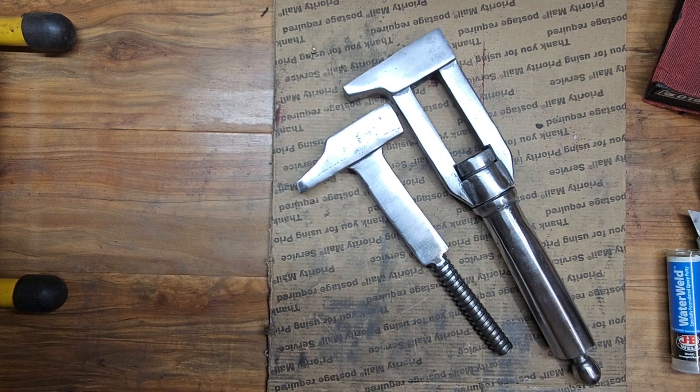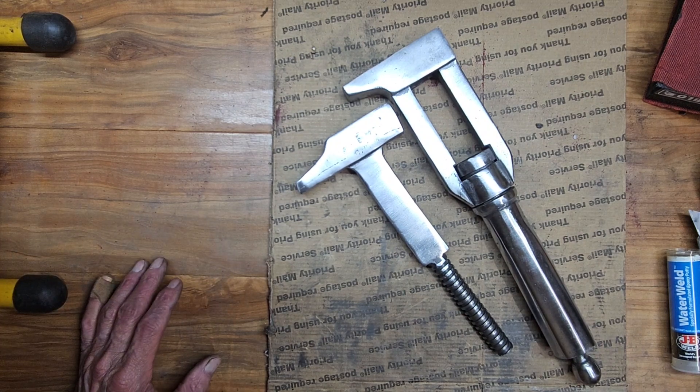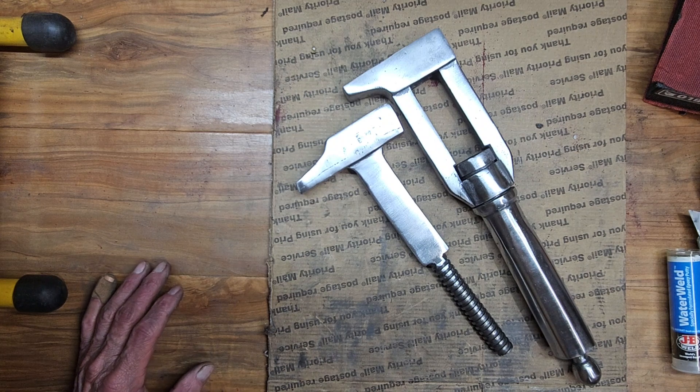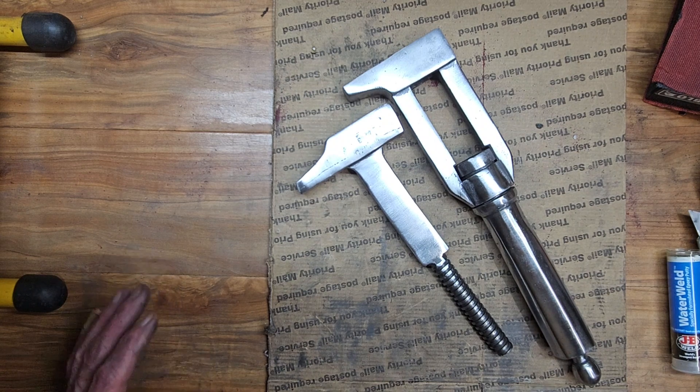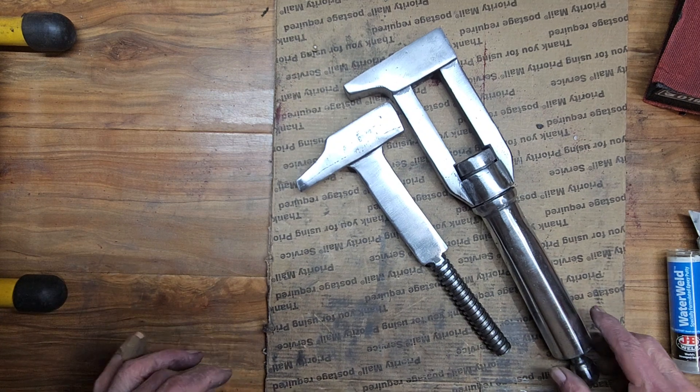Here are the markings I found on the tool. I tried to interpret them as best I could. The only thing that stood out really clear was the name Paris, which is why I've named it the Paris tool. If anyone has seen anything similar, please let me know. I did a lot of research and talked to a lot of people and still can't identify this tool, so I'm going to call it the Paris tool. This is now my fourth day working on it — unbelievable how much this has taken.